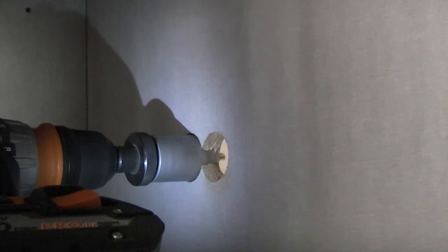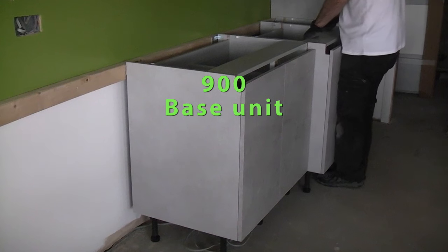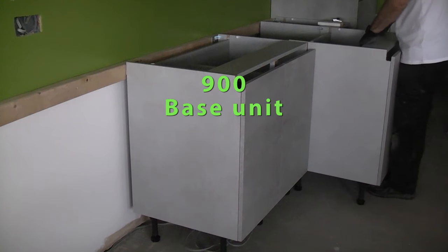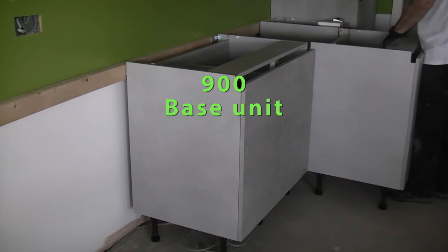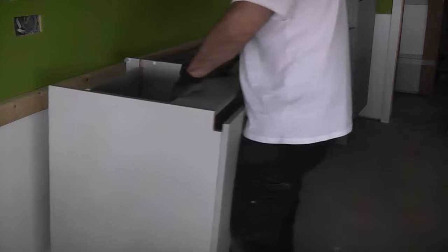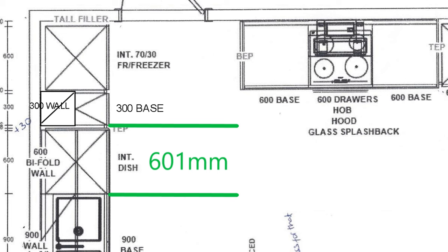The 900 base unit is the sink housing so it had to have holes cut out of the back using hole saws for the services. I levelled and fixed the 900 base unit to the wall, then moved the 600 base unit out and moved it to the left hand side of the 900 base unit. This left me with a perfect 601 millimetre gap for the integrated dishwasher. Obviously, if you don't have a spare 600 millimetre unit, you will just have to measure and leave a 601 millimetre gap.